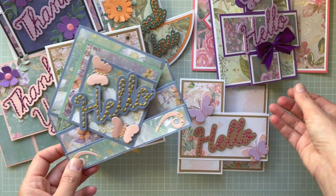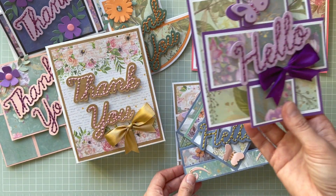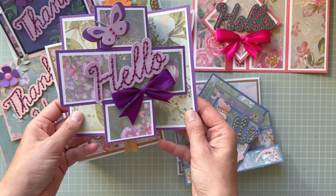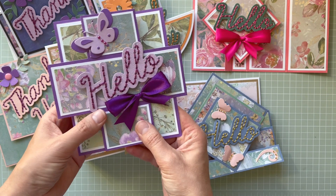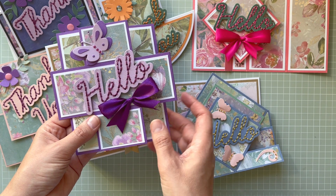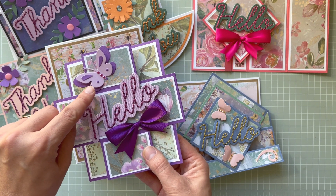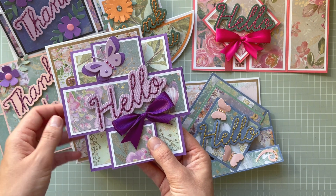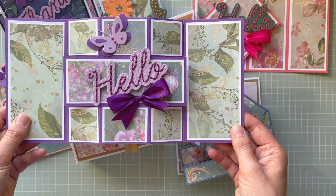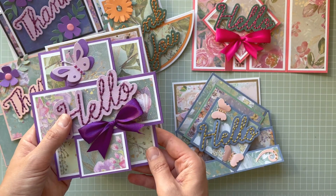This one is a triple panel fancy fold — you can see that you can fold it and it will fit in a six-by-six envelope. For this one I used Hello, just one butterfly, and added those little extra bits and pieces you get in the kit. I used matching purple ribbon here — I thought this purple and green looks really pretty. It's a really nice project.